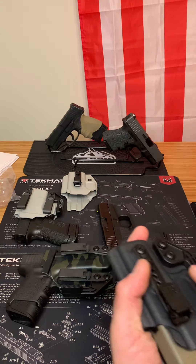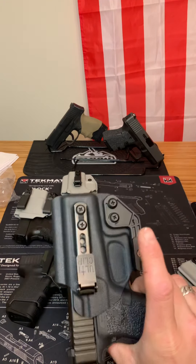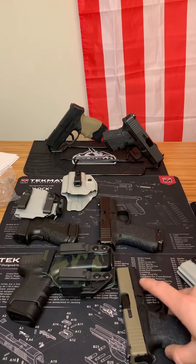You can wear anything with these. Not only does it work for my Glock 43, but also my Glock 43X. So I can basically carry however I want based on how discreet I want to be.